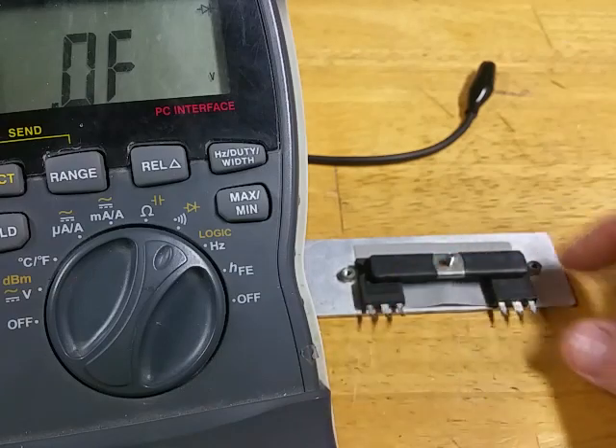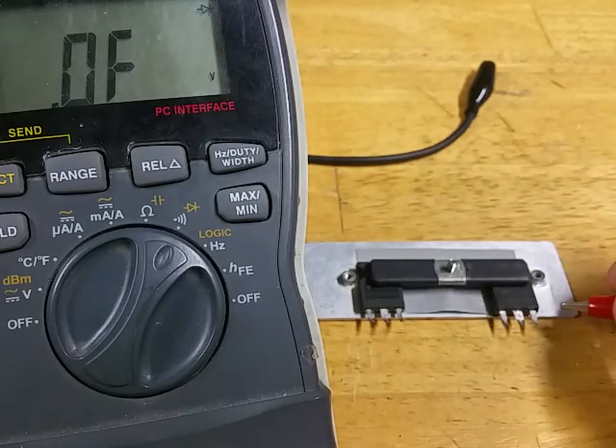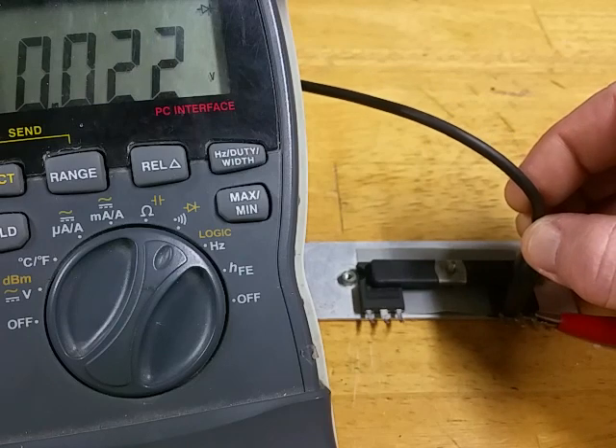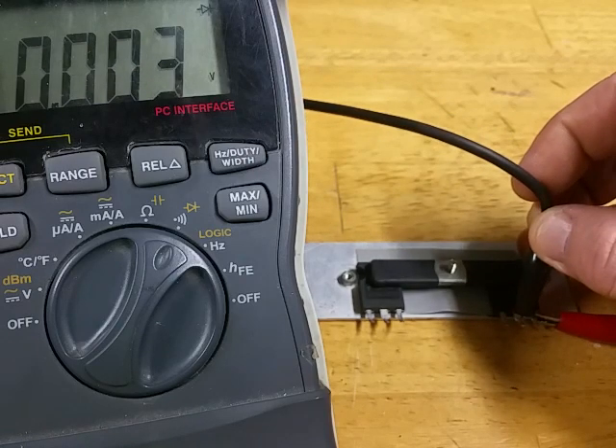It would show that on both of them. But if you unhook it from the circuit then it shouldn't read anything. This one does though, so that's definitely shorted — it's definitely showing shorted there.